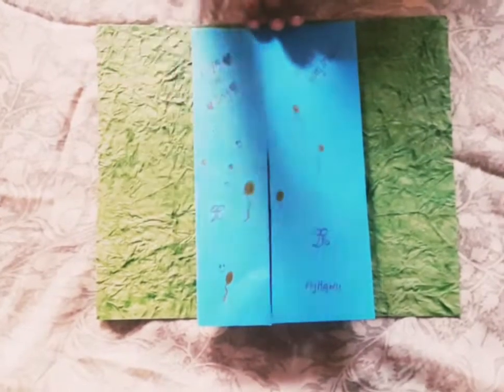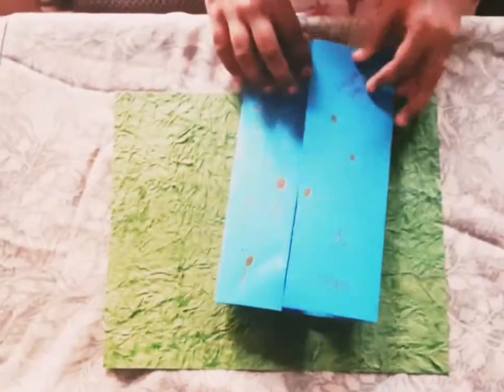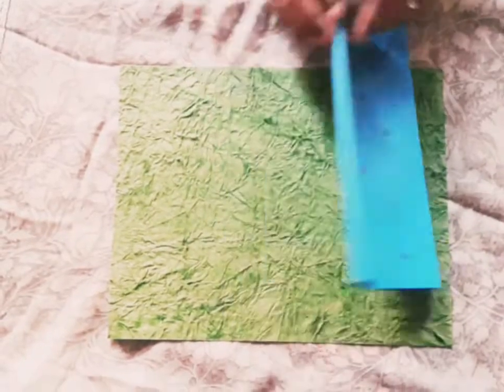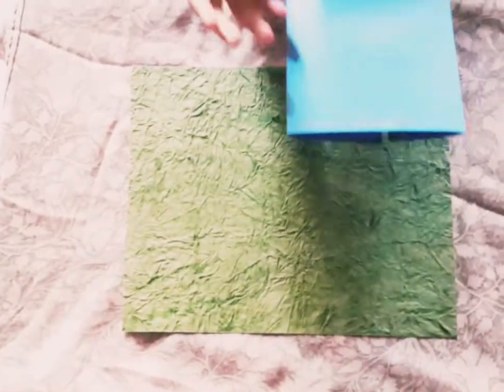I have finished my greeting card. This is the inside, and these are the decorations which I did. You can write your wishes here, along with your name.